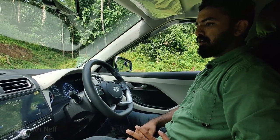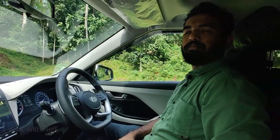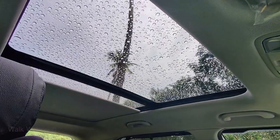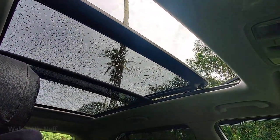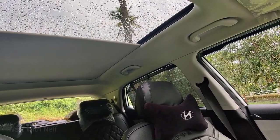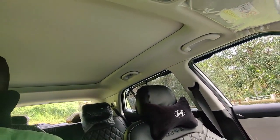Voice command demo: 'How can I help you?' — 'Please open the sunroof.' — 'Opening the sunroof.' Then: 'How can I help you?' — 'Please close the sunroof.' — 'Closing the sunroof.' I love the voice commands feature.